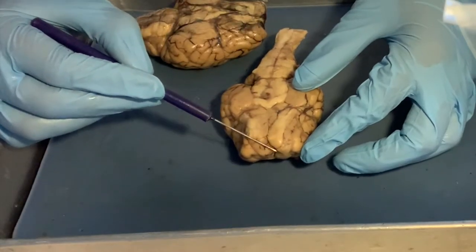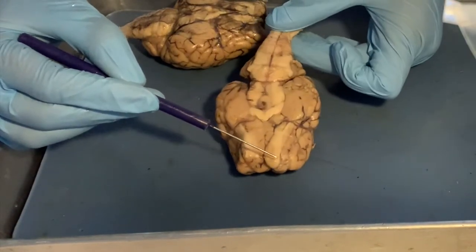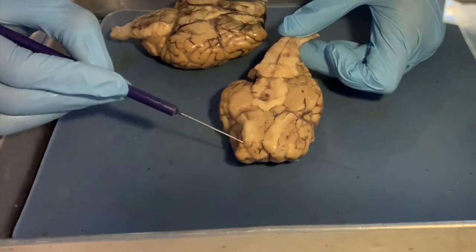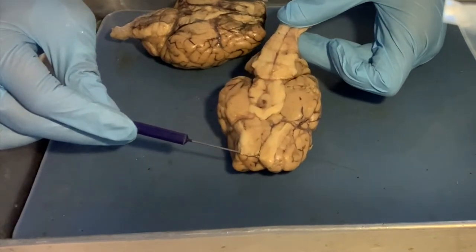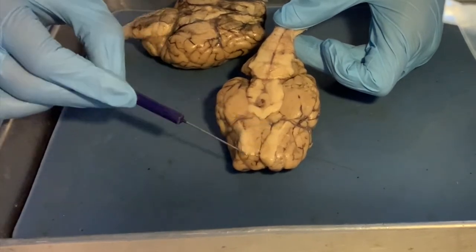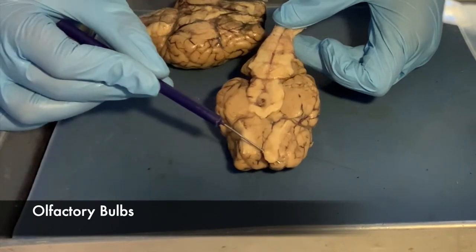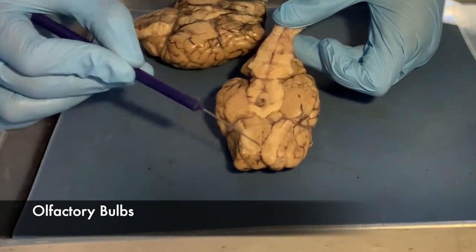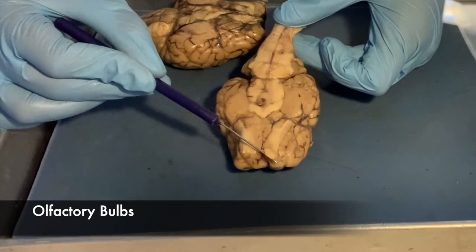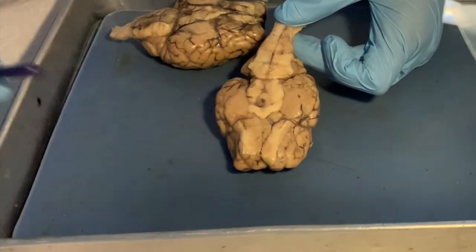Here we have two little flaps — there's one and there's another one that has been completely severed. These are called the olfactory bulbs. Olfactory relates to your sense of smell, and these are nerves related to the nose. They're easy to see because they're white, just like the optic chiasm.